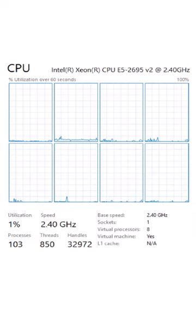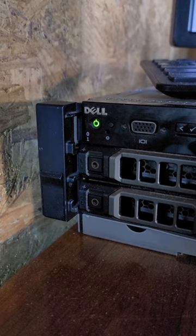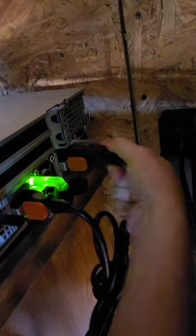If your system spends a lot of time idling, only running one power supply will prevent additional power being consumed. With that said, go into your Dell's BIOS and change the redundancy policy to non-redundant. Power off the system and unplug the second PSU.